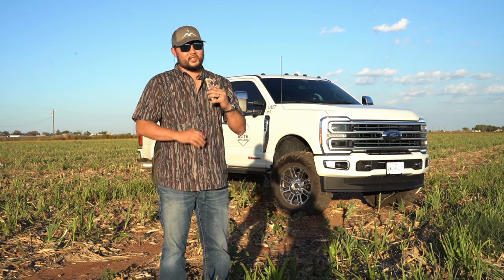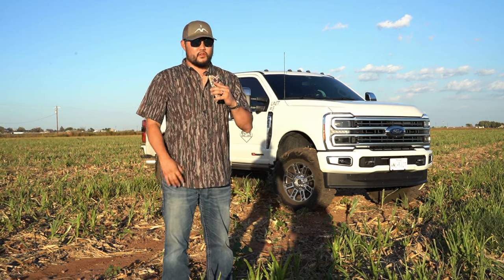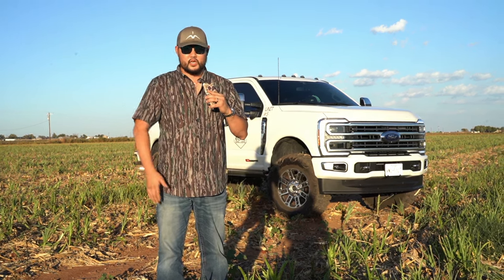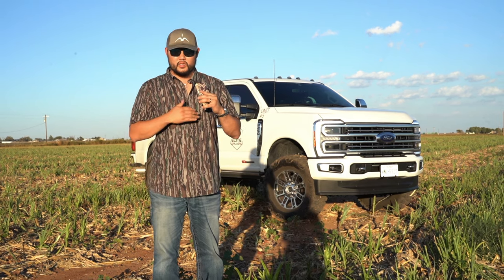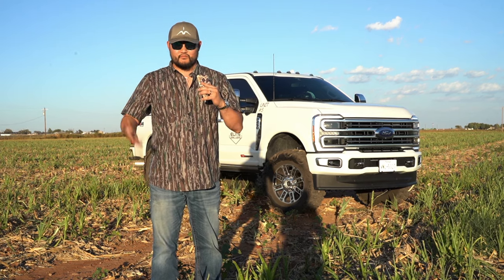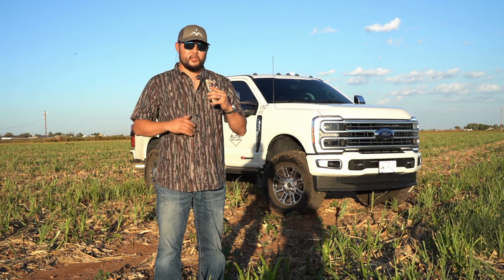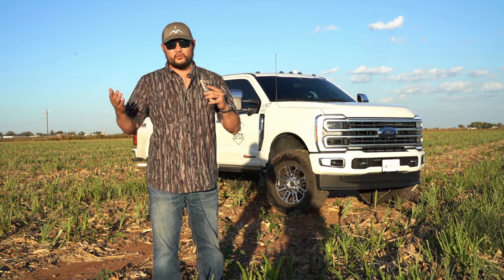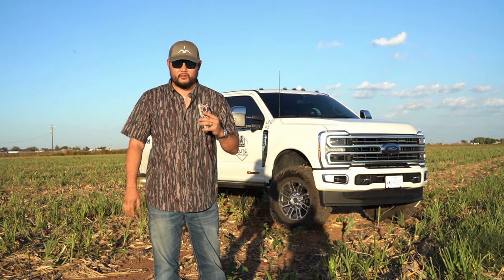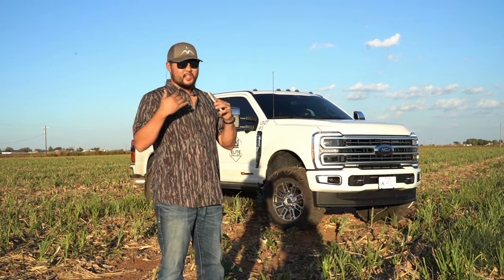I'm always going to have the tail end a little bit higher because I tow with my trucks. This lift rides really good — I have absolutely zero issues. If you've been following my Instagram or any other social media, you know I've run three-and-a-half inch lifts on everything. This kit is not that expensive, it looks really good, it rides really good, and it's one I've been running since around 2019 — at least five or six years.